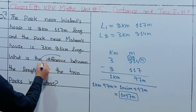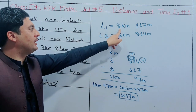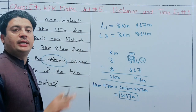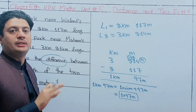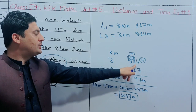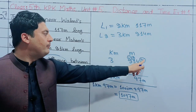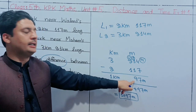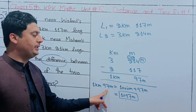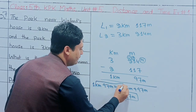We need to find the difference — minus operation. L1 is 2km 117m and L2 is 3km 214m. We do the subtraction. Carrying gives: 14 minus 7 is 7, then 10 minus 9 is 1, then 1 minus 0. The result: 3 minus 2 is 1. The answer is 1km 97m. Since 1km equals 1000m, the total is 1097 meters.